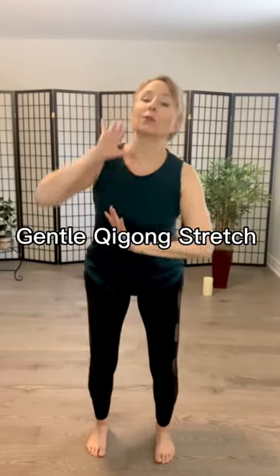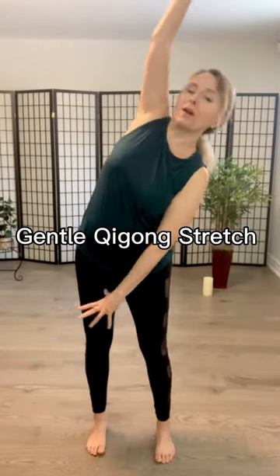Between heaven and earth, press those palms away. Spiral the arms in. Inhale and exhale.